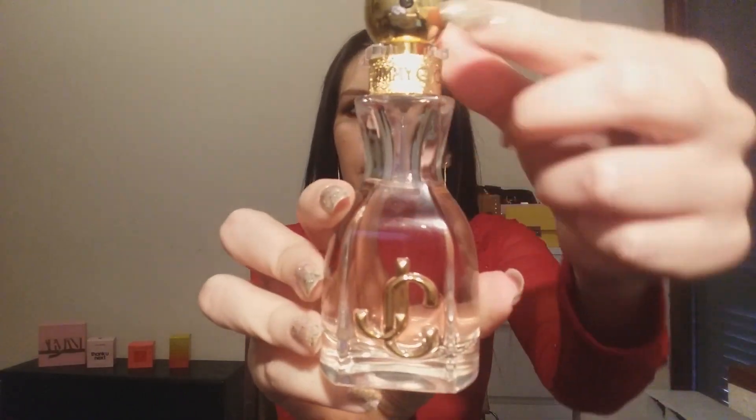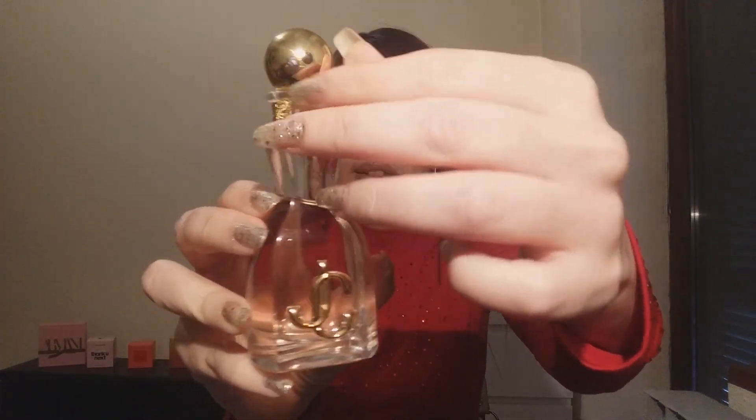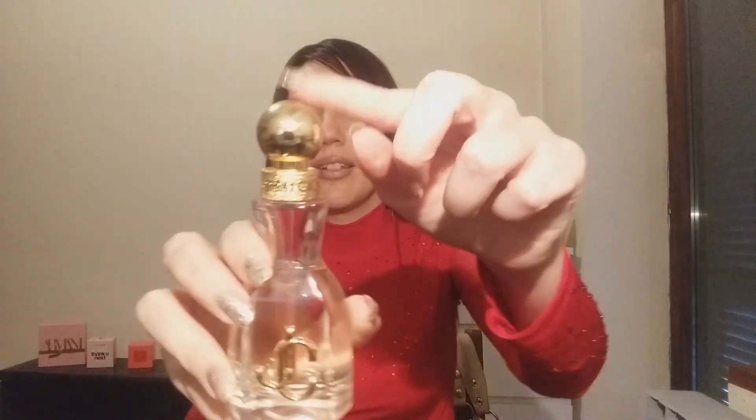This is the bottle. It has Jimmy Choo initials and a sparkly moment with the name Jimmy Choo. It has a stopper that needs to be taken off, and this isn't a cap — this is actually a sprayer. Bam! The sprayer is really, really nice.